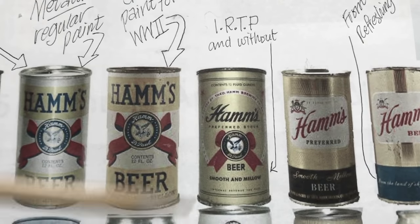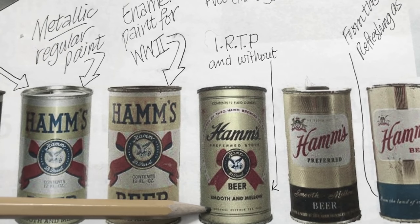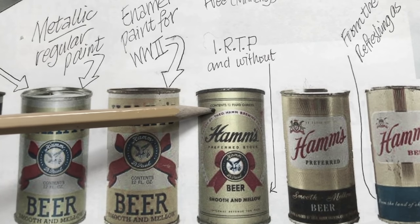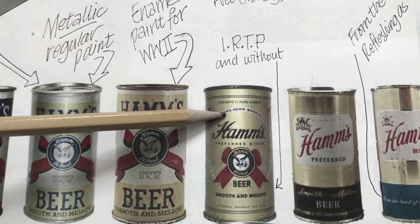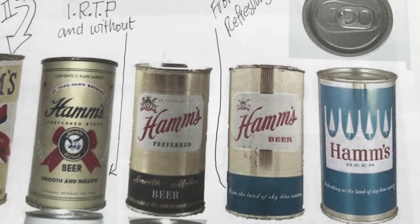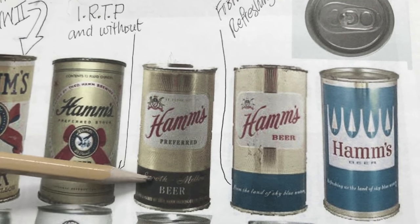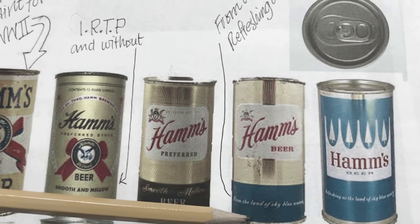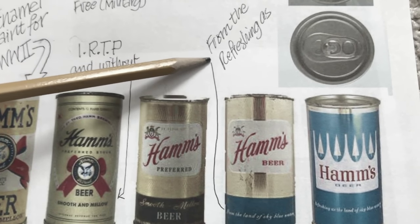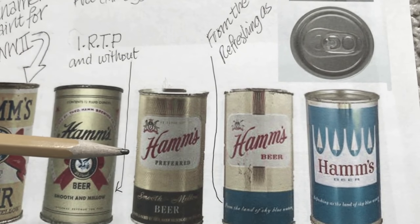Their next can was the preferred stock can, again using their Circle Eagle logo. This came in a few variations — there's one that says 'internal revenue tax paid' down here, one without that statement, and also another version that says 'withdrawn free for export,' which was a military can. These next two cans are referred to as starburst or sunburst cans. One of them has a dark blue lower band, it says 'smooth and mellow,' and this one comes in a few different variations — there's a 'from the land of sky blue waters' version, which was a west coast version that came in an 11-ounce and a 12-ounce.